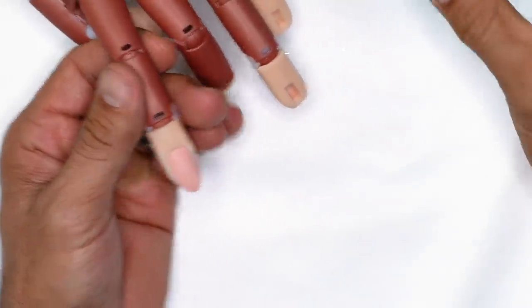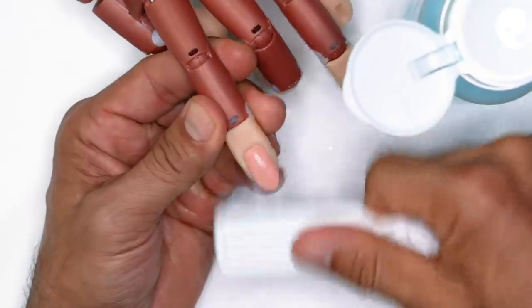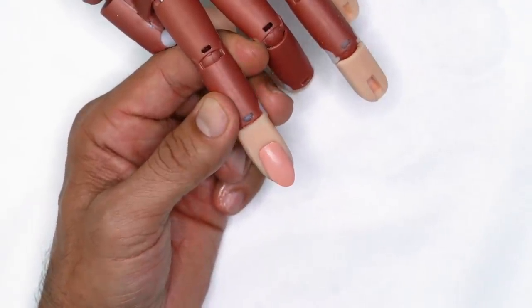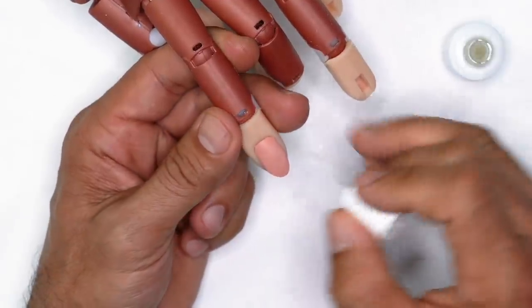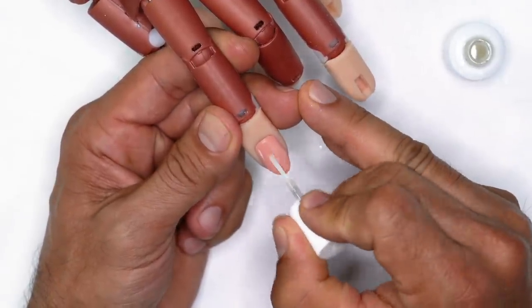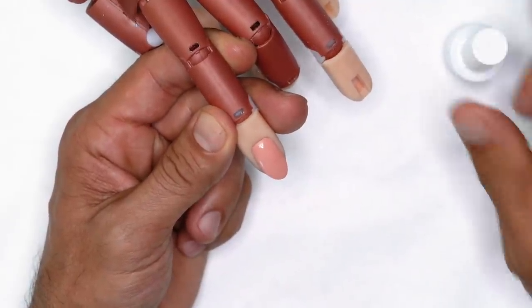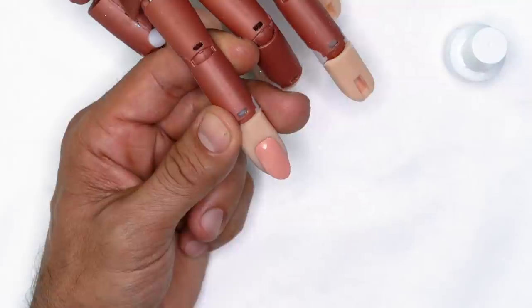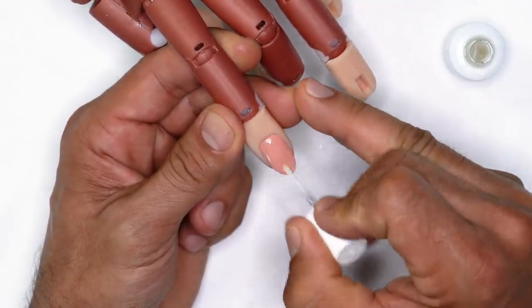Once I've removed the shine, I'm going to pump the top and lightly dust the surface of the nail. This prepares it for protein bond application. We apply two coats of protein bond across all ten nails, then go back and apply one more coat. Now it's prepped and ready to go.